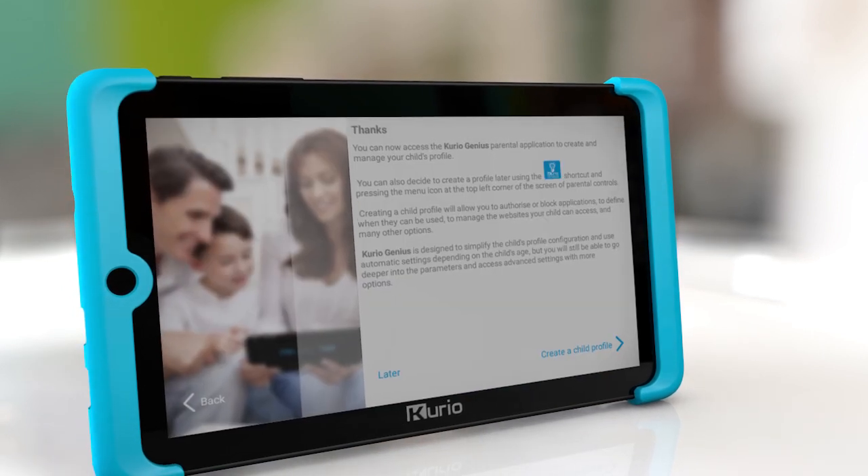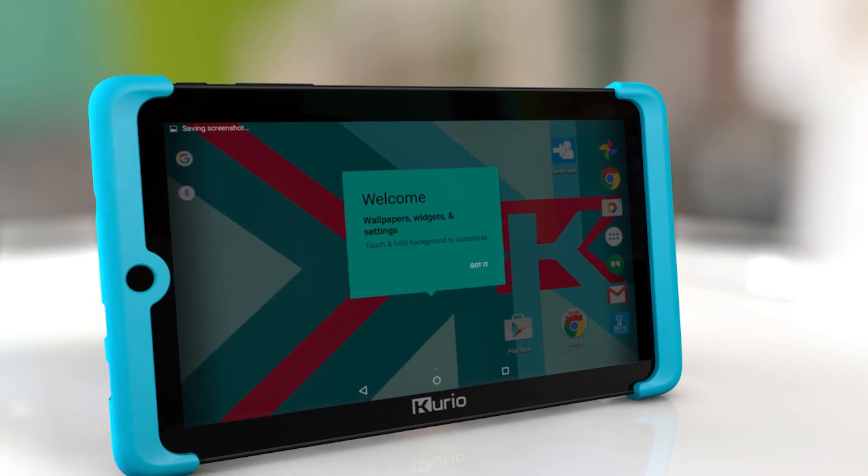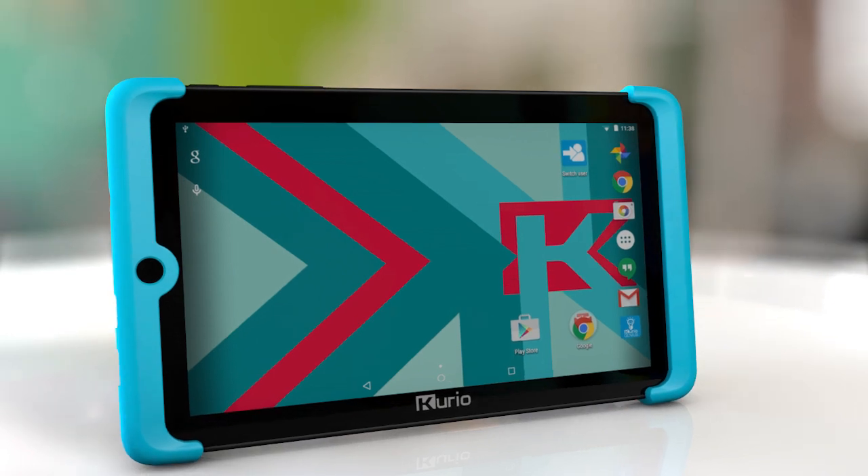Setup is now completed. You can decide to create your children's profiles now or later. To learn how to create and set up a child profile, please check our other videos. Thank you for watching.